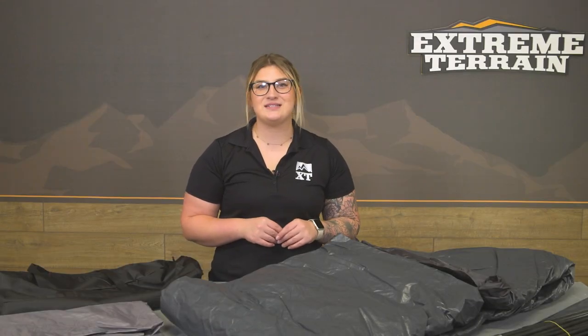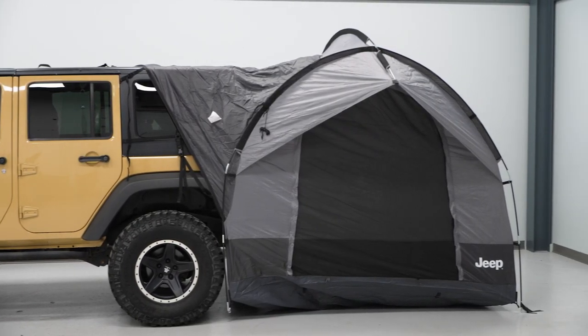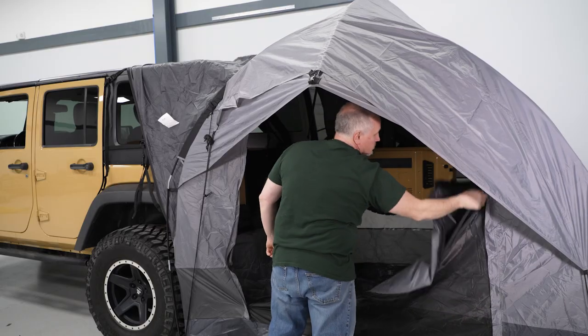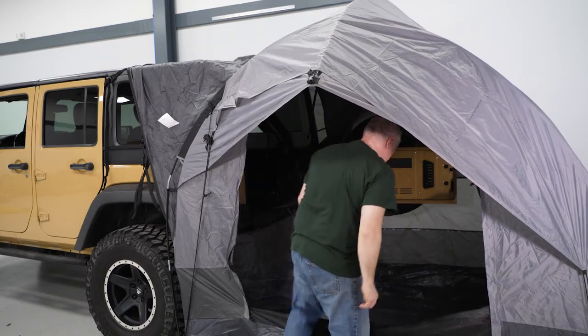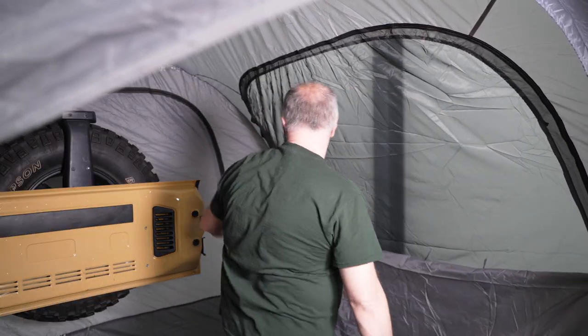This will feature a super compact design when rolled up to maximize your storage space when you're traveling to and from the campsite, especially with the included travel carry-on bag. But when it's fully set up, this will offer a ton of room with an eight-by-eight-by-roughly-seven-foot dimension and sleep up to four campers. The tent will also feature a large door for easy entry, windows for ventilation, and glow-in-the-dark zippers to help see what you're doing at night.